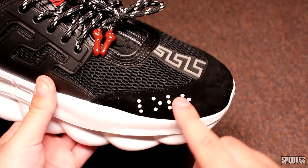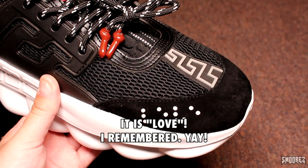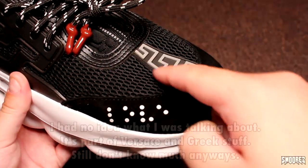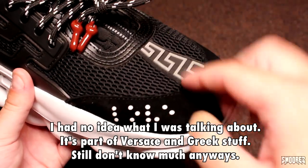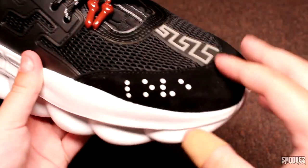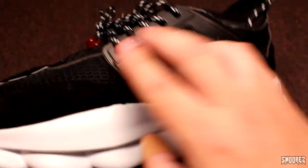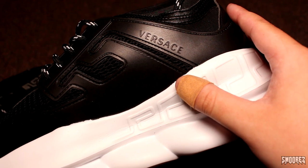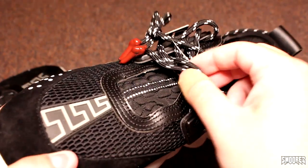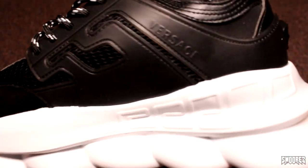Around the toe box we have the Braille writing — I think it's supposed to say love, but I can't quite remember. Then we have this little maze pattern here, a little square sort of pattern — that's a rubber sort of filling material. Then there's mesh design and then some suede. Moving to the side, there's the shoelace loops with Versace written right there. The shoelaces look like the Triple S ones — I've seen these laces on so many different shoes. Balenciaga had them too.